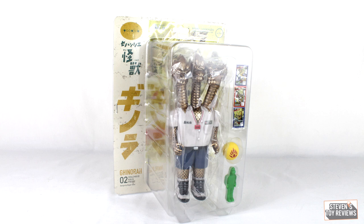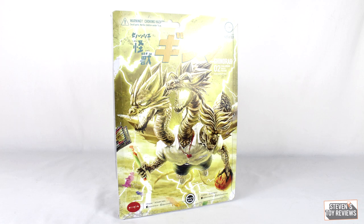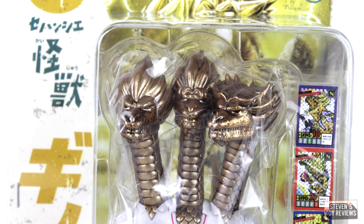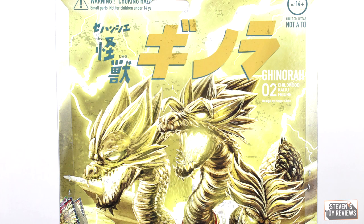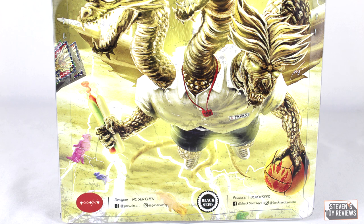Much like Nozilla before it, Genora here actually has a pretty neat box. It's not exactly a blister card — it's kind of a clamshell hybrid, but it is a very nicely presented package. On the back we have neat promotional artwork, and on the front you can see everything you're going to be getting. Do take note, this is rather bulky in design. When I got mine, it actually just came wrapped in bubble wrap. Nozilla, by contrast, came in a white box with bubble wrap around it. So just keep in mind this is going to be a pretty thick package.